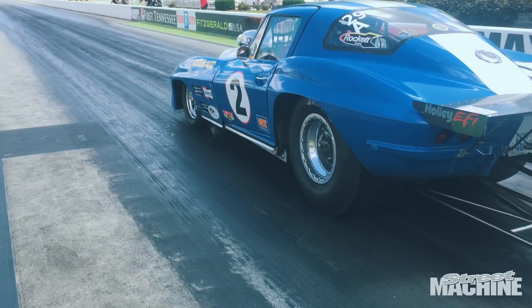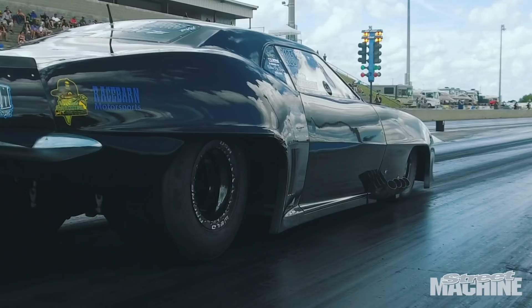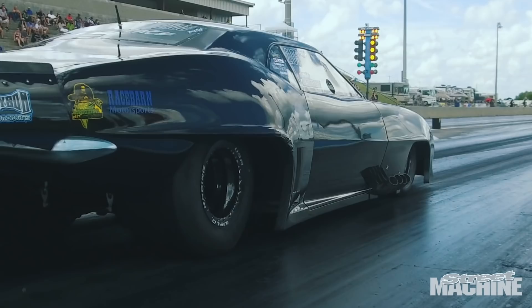A traditional drag slick acts almost like a clock spring if you looked at it from the side — you have to wind the spring up, but you have to not overwind it and hold just the right amount of twist in the carcass to get optimum grip. With a radial tire, it's very stiff, so you don't get that spring effect. The spring is there, it's just a much higher spring rate, so it takes a lot more force to achieve it.